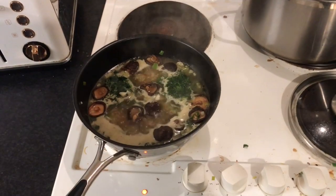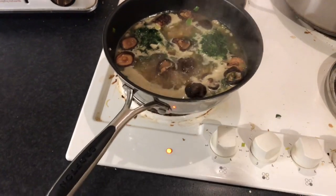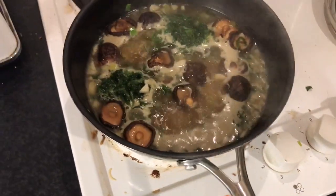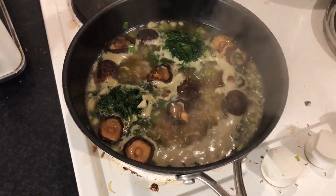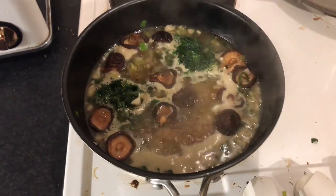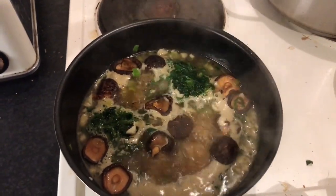Today I am making some risotto using the rest of the dried shiitake. I've got some rice in there - just basmati rice, I don't have any risotto rice - some frozen spinach, onion, garlic, and leek.